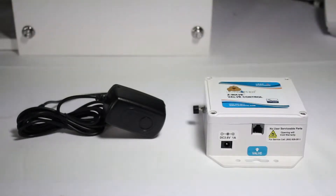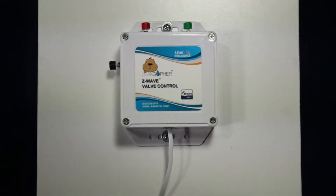The Leek Gopher has two inputs: an RJ11 for water control valve and a power input for the included power cube.